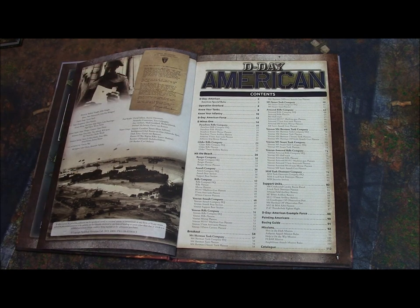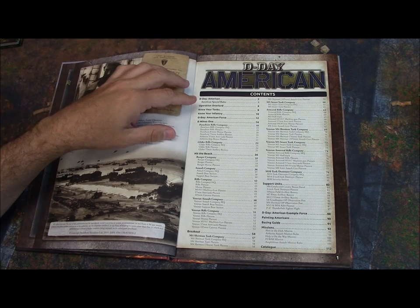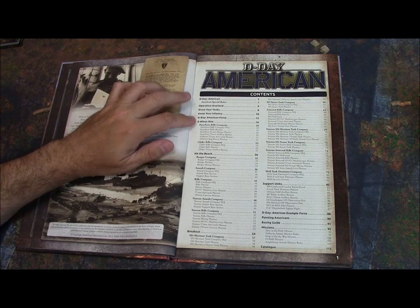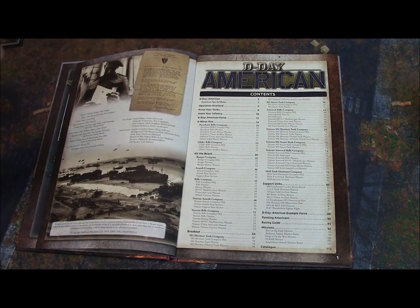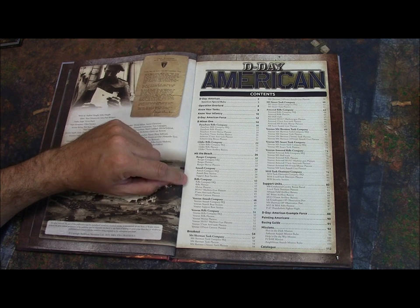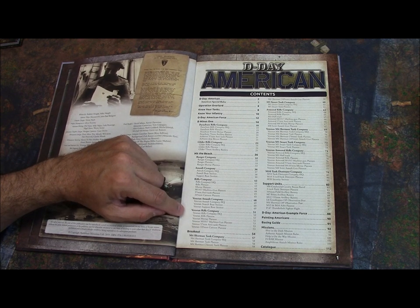Here are the contents for the D-Day American book. I'm not going to do a page turn of this book — I know Battlefront doesn't like that — but I will show you some pages and talk about everything that's in here. So what do you get as far as formations? I was pleasantly surprised with what they included. We have a parachute rifle company, a glider rifle company, and those are in the D-1 section, which was actually a separate source book in some previous versions.